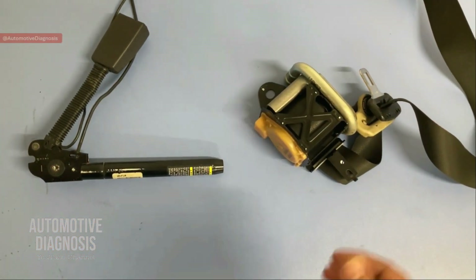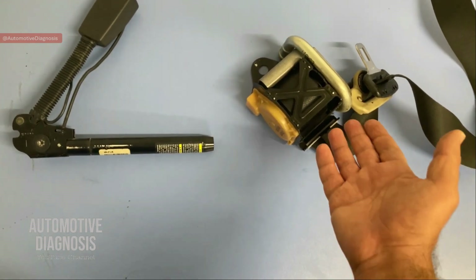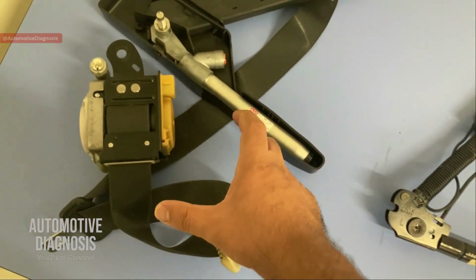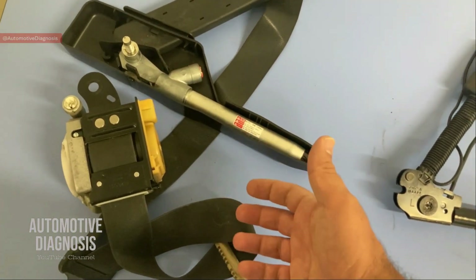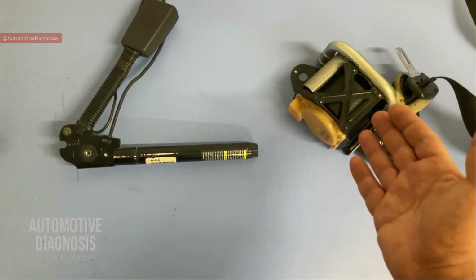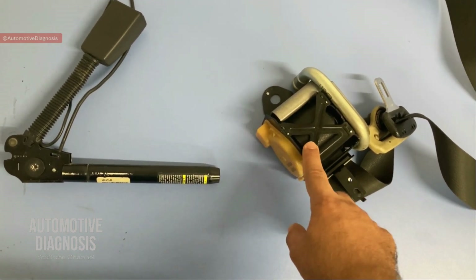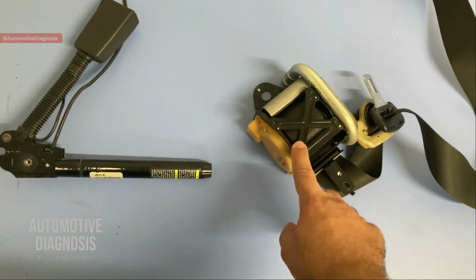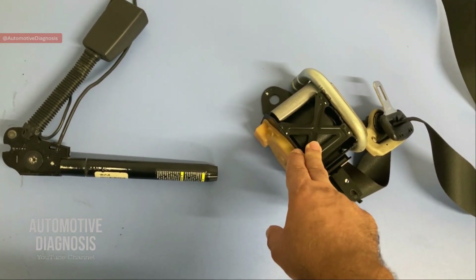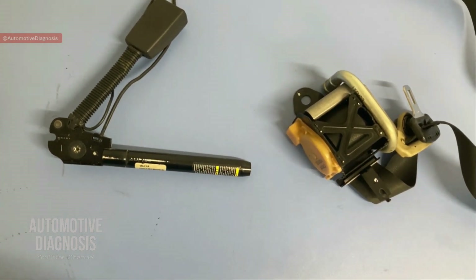Hey everyone, welcome back. In this video we're going to have a look at the different types of seat belt pretensioners — this one on the retractor side, this one on the buckle side, and the last one is going to be the combination of these two. We're going to look at each one to see how they work, explain the common problems on each one, and how to diagnose them. It's really important to know about the cautions as well when you are working on seat belt pretensioners, and at the end of this video I'm going to deploy one of these seat belt pretensioners to see how they really work in the event of accidents.